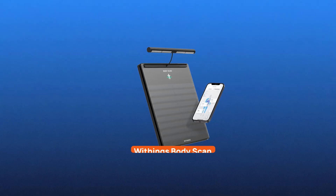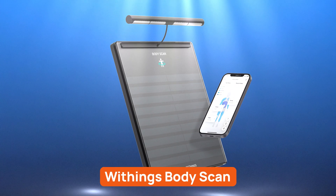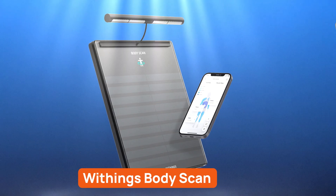Amongst the various smart scales, Withings BodyScan is shaping up to be a strong competitor to the likes of Hume Health or Renfo. But what makes Withings stand out against the competitors who seemingly already perfected the art of showing weirdly insulting numbers on my scales?